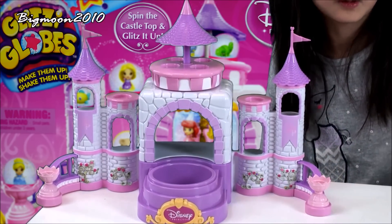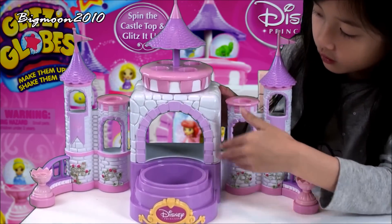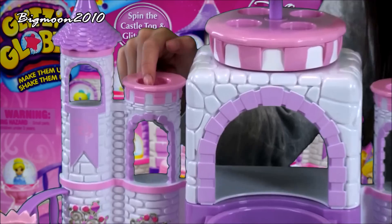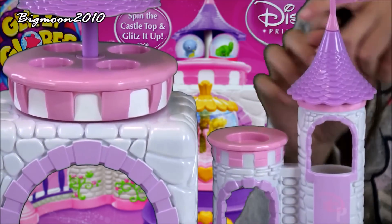This is Disney — this is supposed to go on there but we're not going to put it on yet. And then it has a little castle piece, and then it has these towers that have holes in them so you can put your Glipsy Globes.